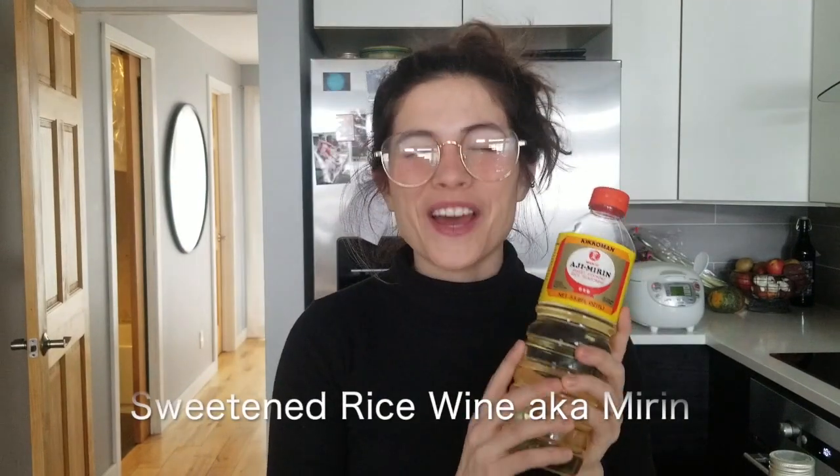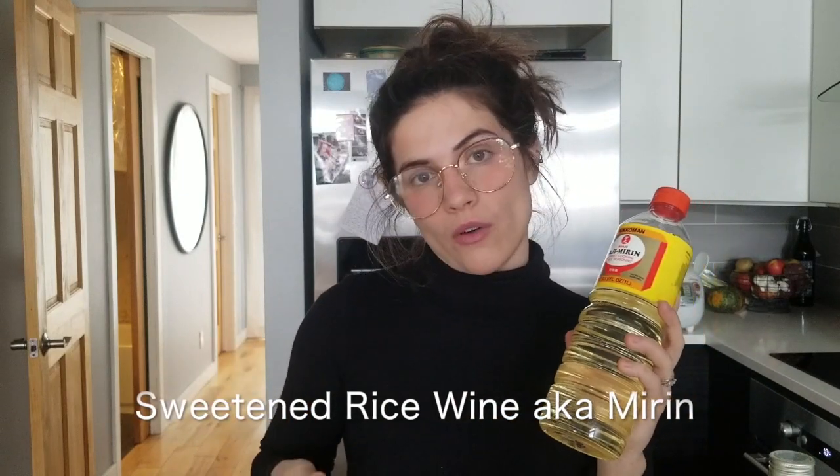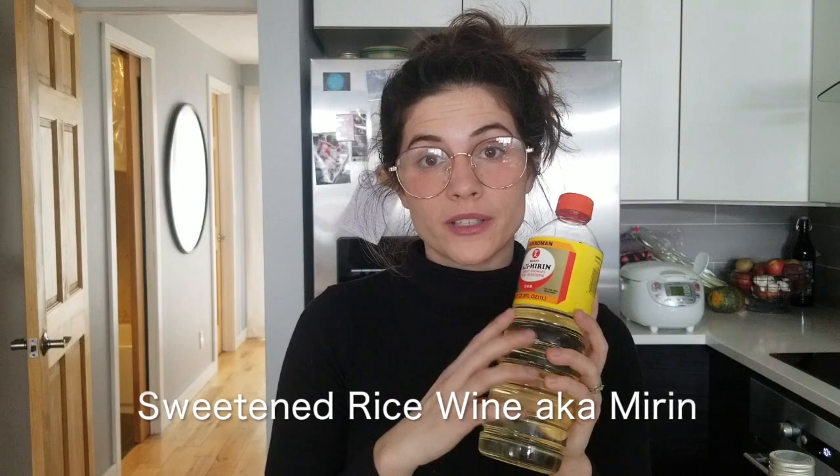Next we have mirin — it is sweetened rice wine for cooking. A word of caution: if you don't drink alcohol, this does contain trace amounts of alcohol. They do make alcohol-free mirin, so make sure to check that out. If you can't find it at your local grocery store or Asian market, go on Amazon — they definitely have it. Japanese food does contain a lot of alcohol, but there are definitely ways to get around this and make this food accessible to everyone.